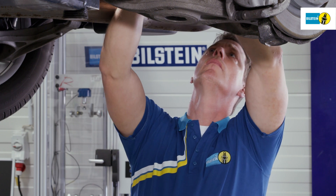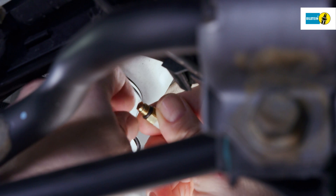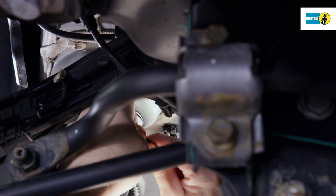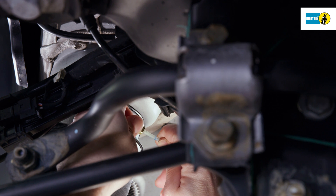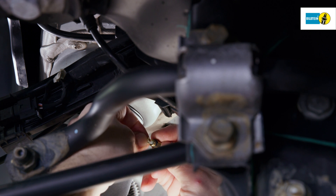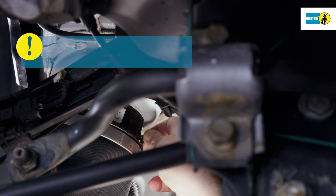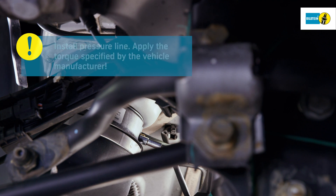Loosen the locking screw on the pressure line connection of the air spring and remove carefully. Remove the centrally inserted bracket of the cutting ring. Replace the screw and the cutting ring on the vehicle's pressure line. Pay attention to the correct alignment of the cutting ring. Mount the pressure line to the air spring. During installation, apply the torque specified by the manufacturer. Be sure not to bend, twist, nor squeeze the pressure line.